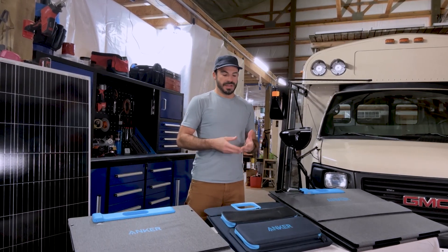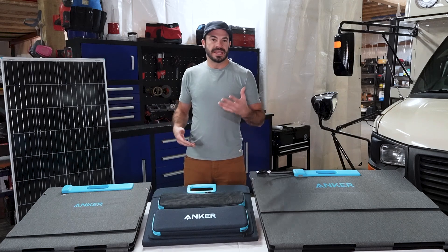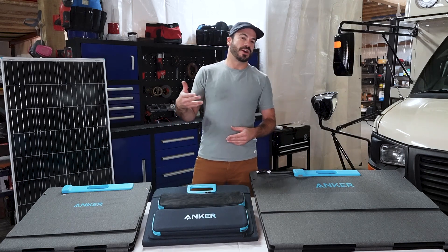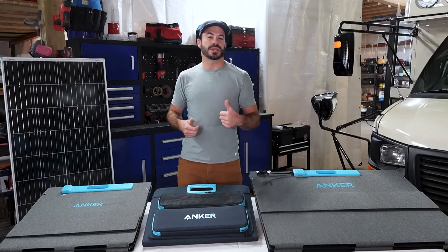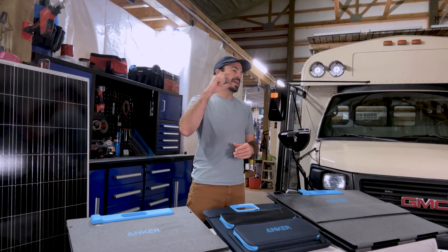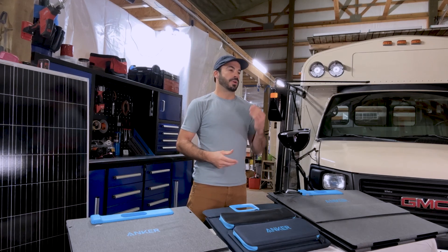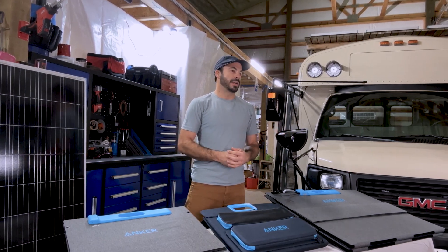This video is here to make it easy for you by showing you the different panel types, examining their pros and cons and how to best install them, and then giving you the knowledge to wire them correctly, choose the correct wire, and make sense of the labels on the back of third-party panels so you can choose one that will work with your Anker system without worry.